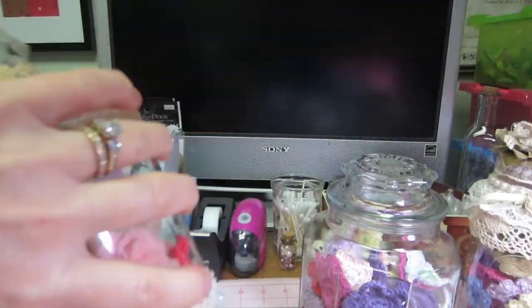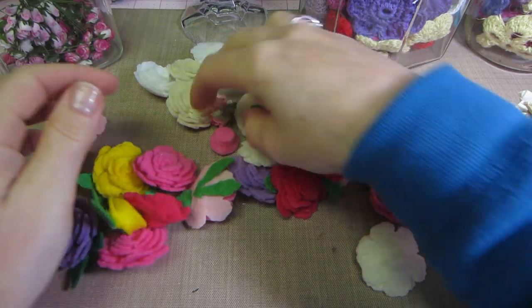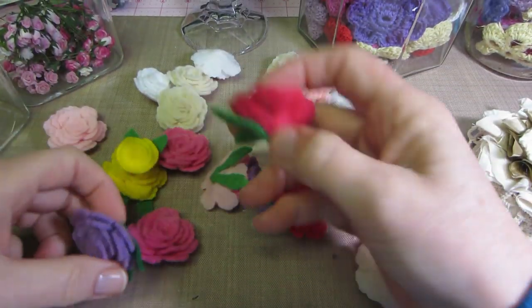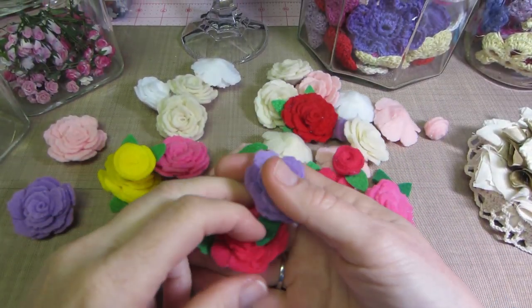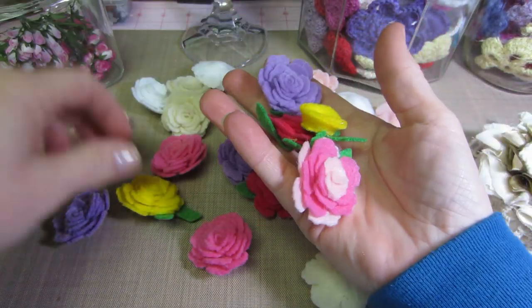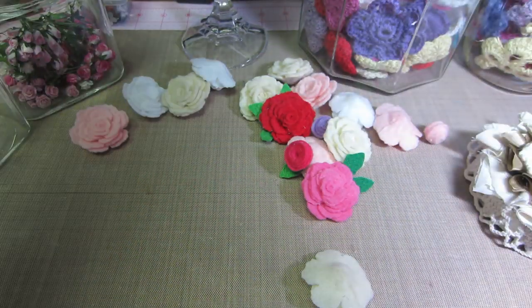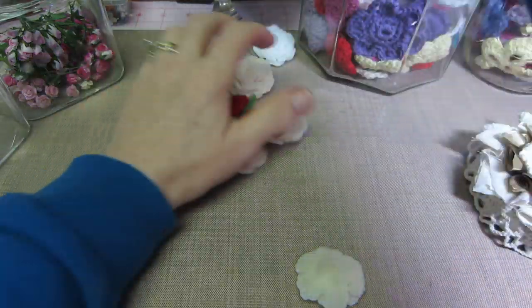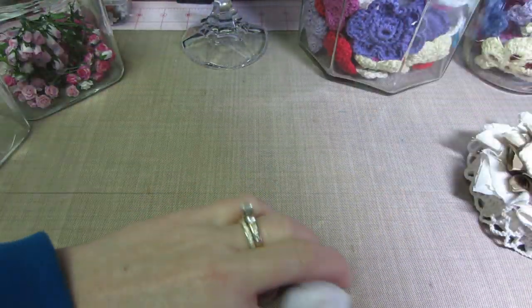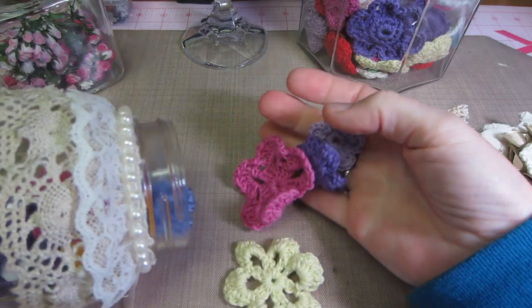I definitely like the idea of storing things in the jars. In this one I have all my felt flowers that I've made — I love these. I use them on my needle books. I actually have tons more and I have all the felt cut already, I just have to glue them. So those are my felt flowers in that one. Then this other one has a different pattern of crocheted flowers — just a different style, a bit bigger because I was crocheting doilies too.